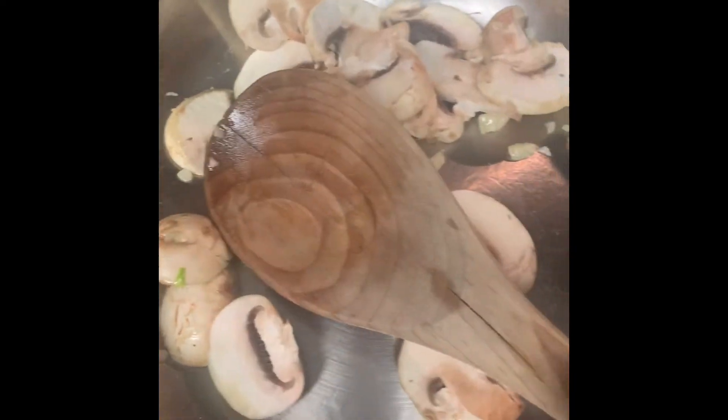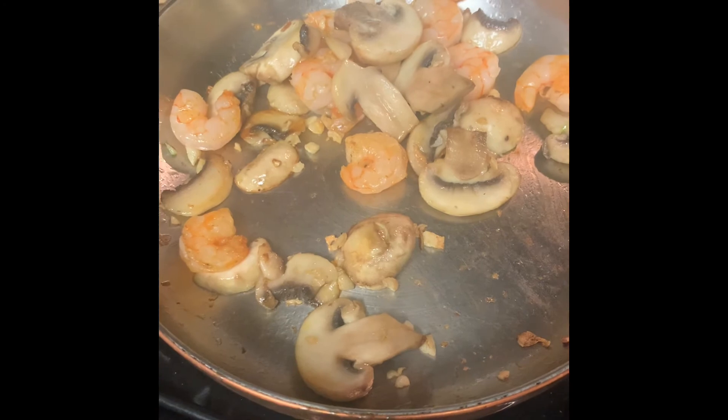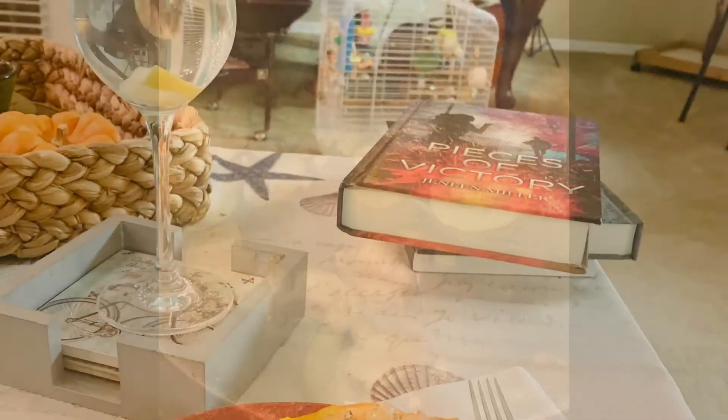My grits are in here, the squash is in the oven — everything's looking good. Here are my grits, the garlic mushroom mixture, and the sauté of the shrimp.